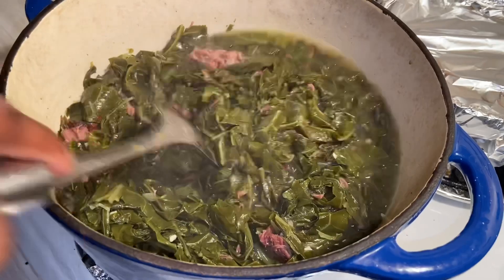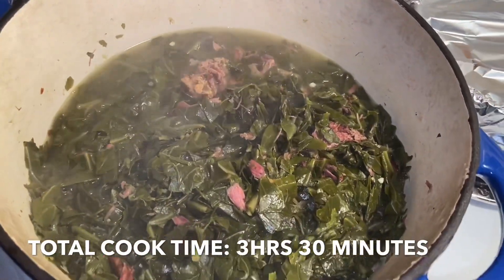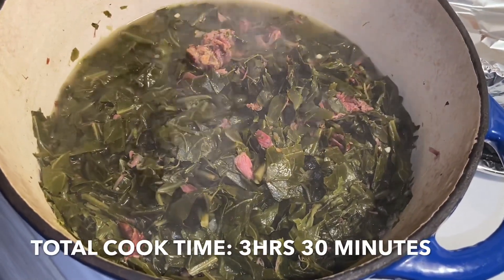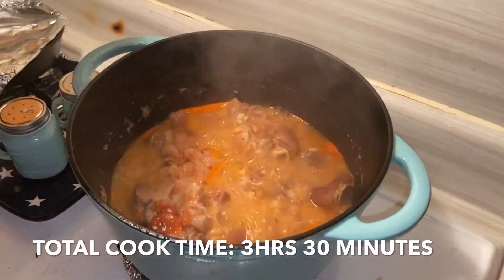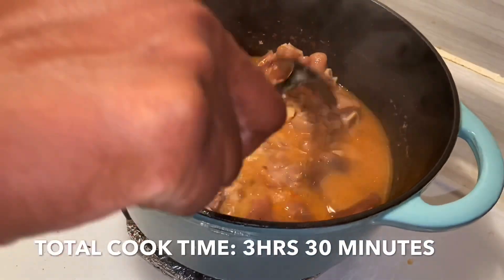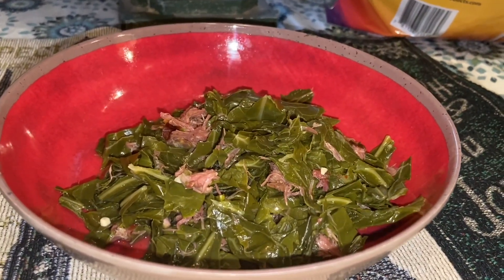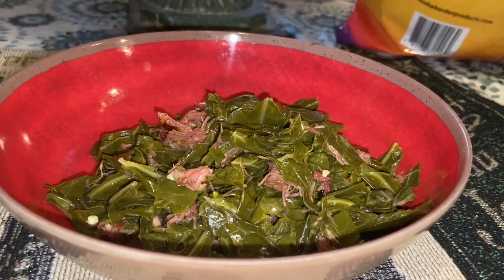It's been an hour now and the greens smell so good — they are right about ready. They've been cooking for about an hour and 45 minutes total: medium high most of the way, then low for the last 30 to 40 minutes. I'm about to plate them. I also want to show you what I'm making to go along with my greens — some pig feet. I added some hot sauce. You can find my pig feet recipe on my YouTube channel. Here's the ending result: they taste really, really good. You can taste the smokiness of the turkey necks, there's a little kick, and the seasoning is right on point.